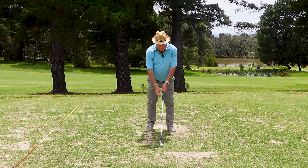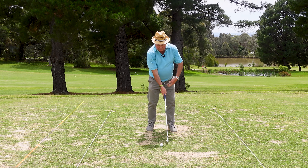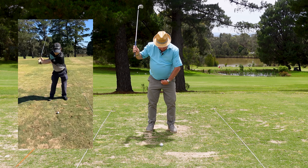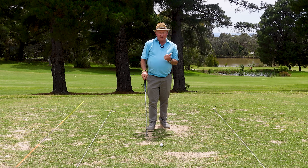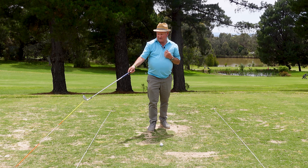I was watching him hit some shots and he was swinging the club as good as I've seen him swing it, but his hips were stationary. He was getting to the top of his backswing and his belt buckle was moving an inch to two inches — that's about all. So the drill I suggested Chopin start doing was we put an alignment stick in the ground.